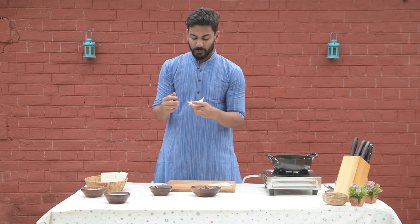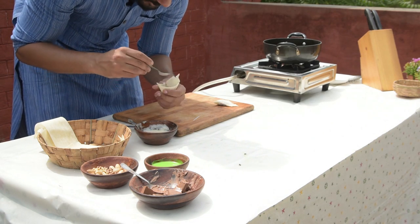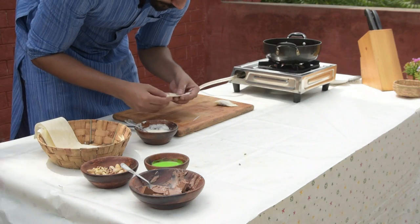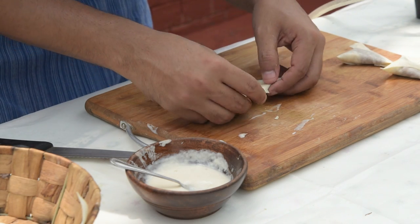Now we have to make a seal. How do we do the seal? Same thing — add some paste here, add some paste on this, and put it on top. Just keep your cone perfectly sealed.